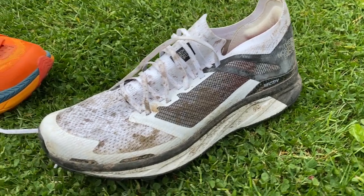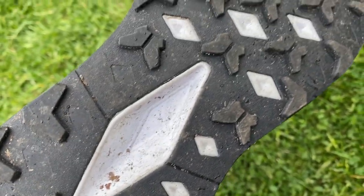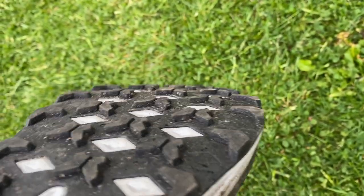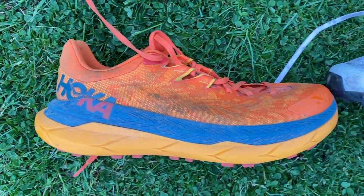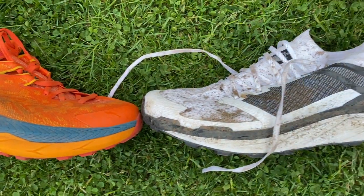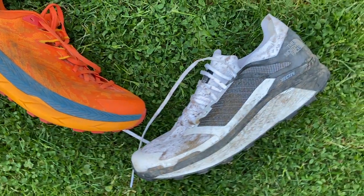The other carbon plate trail shoe I've tried is the North Face Flight Vective, which I had some upper comfort issues with, and I actually think that shoe was a far worse all-around trail shoe than the Tecton X — it was really built for very hard trails or road and didn't have much grip. But on a smooth surface it had a bit more of a rocker, and I think you got a bit more from the full plate combined with that rocker. The Tecton X is better on a variety of surfaces, but if you're looking purely for the benefit of a carbon plate, the North Face shoe on a long flat hard trail run would work maybe slightly more effectively.